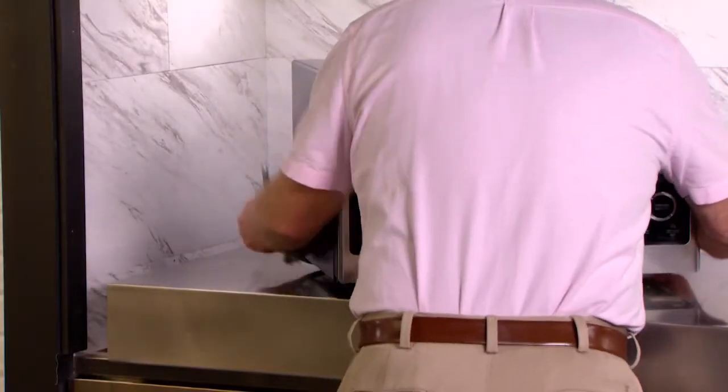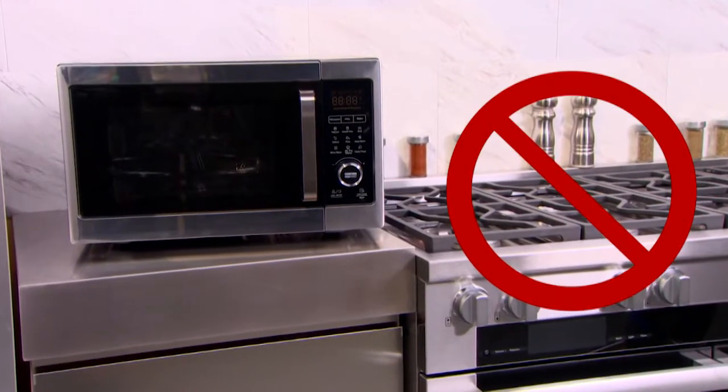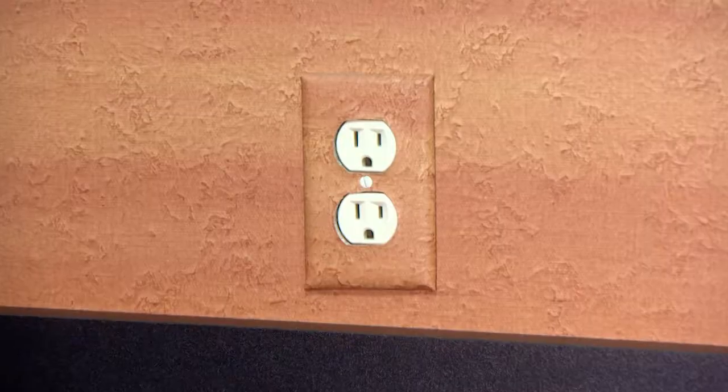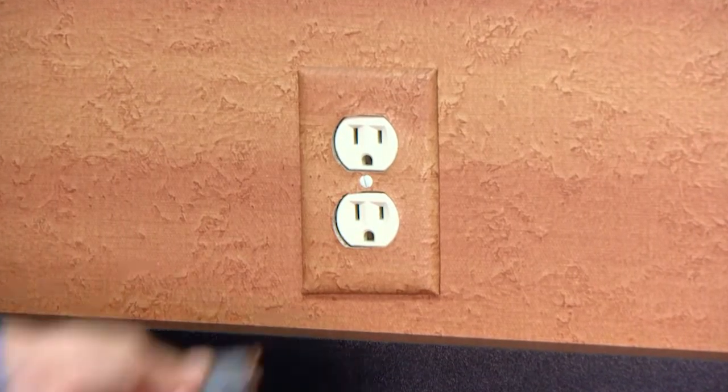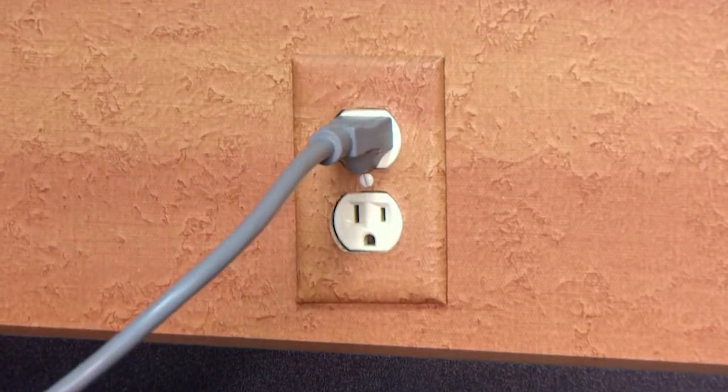Make sure you always set your unit up on an even, level surface. Never put your microwave air fryer on a stovetop. It is best to plug the power cord into a dedicated outlet that is only used for your PowerXL microwave air fryer.